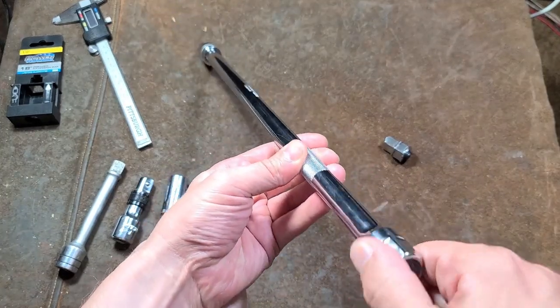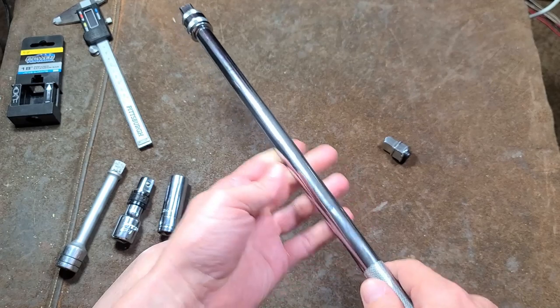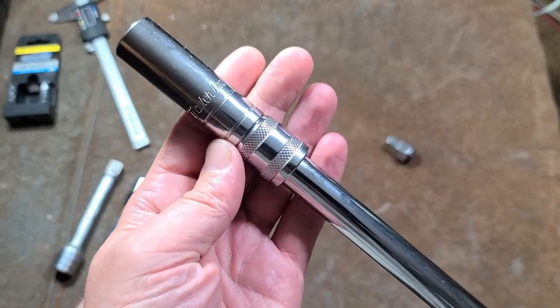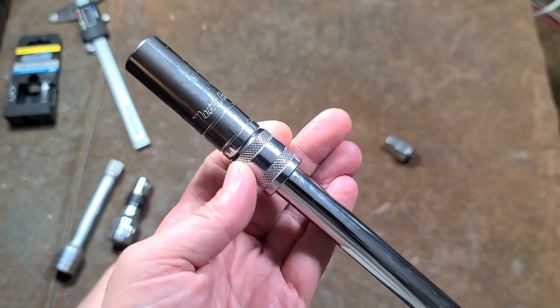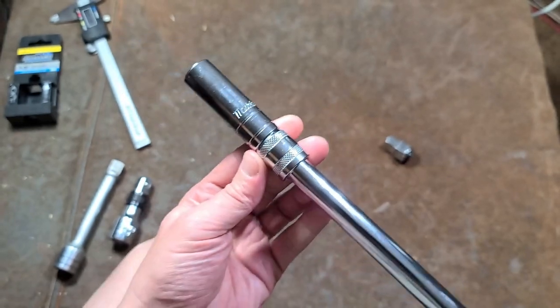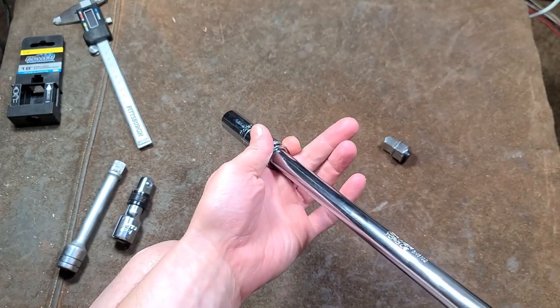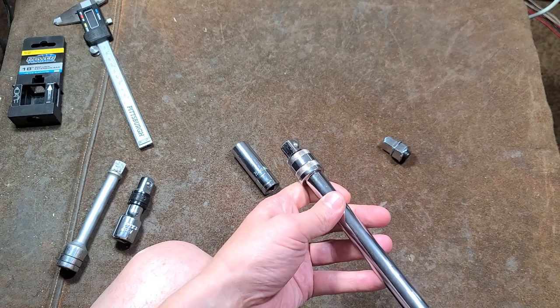I like that it has a knurling, and once again the hex. I thought it would be an optimal extension for spark plug sockets. Since this is a 5/8, that collar is about the same diameter so it shouldn't really interfere in most situations. The worst scenario I could think of is maybe if you're pushing it through hoses, you may lose the socket.